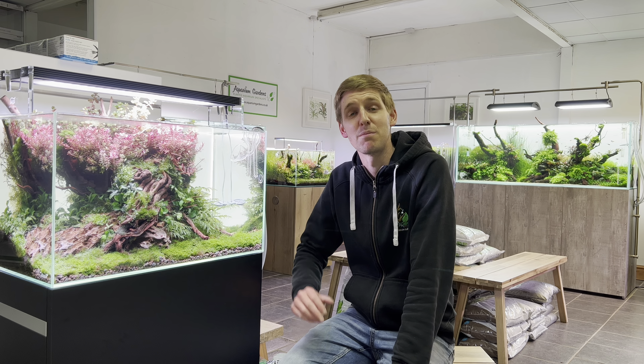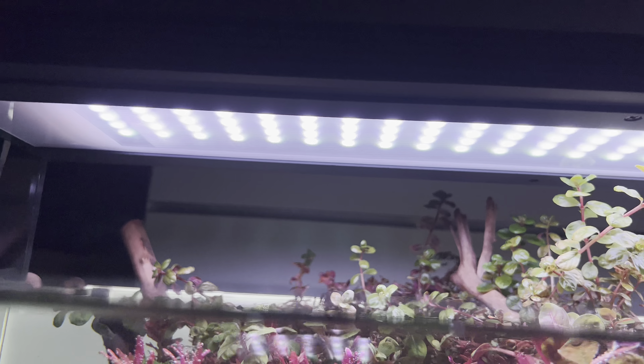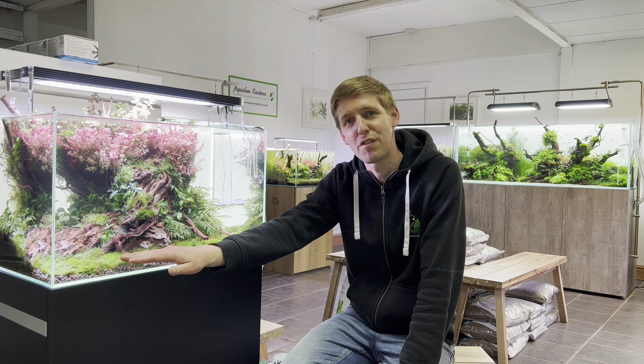Welcome back to the Aquarium Garden showroom, I'm Dave and I'm here with some updates on our Awaze Scaper line aquarium. I've upgraded the lighting today and installed a new light, and I've also planted a new carpet along the front.